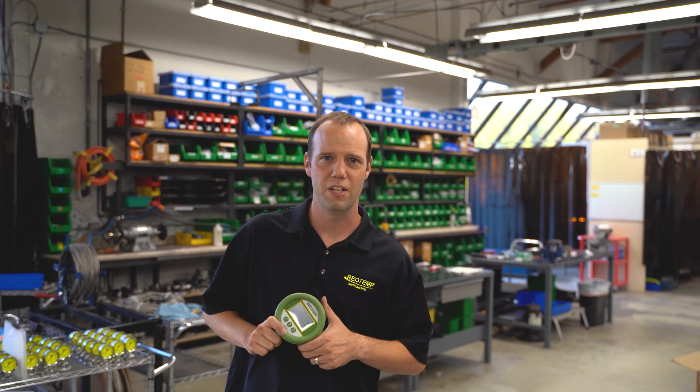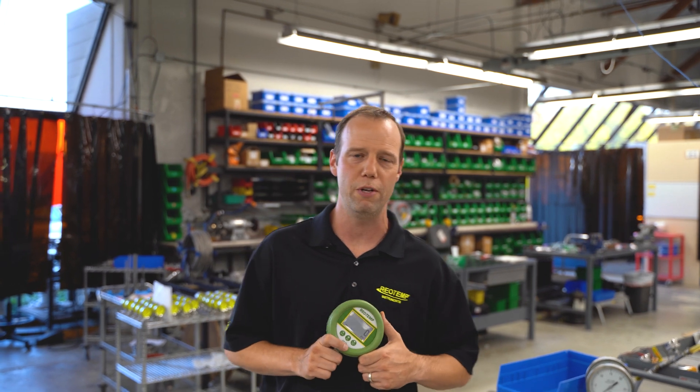This is our DT40 Series Digital Test Pressure Gauge. Today we're going to go over some menu options and features of this gauge.